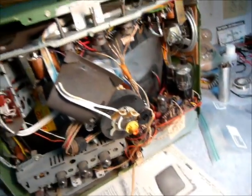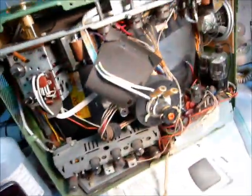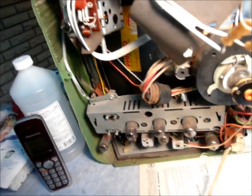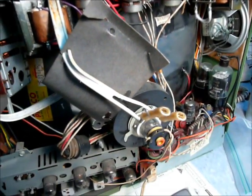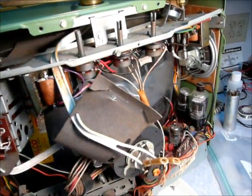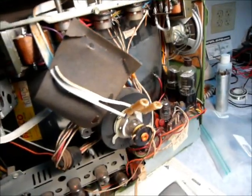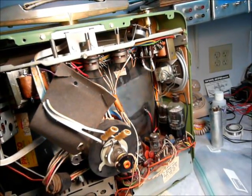Let's turn it on and see what happens. I need to plug the tube back in since it is a series string. We got high voltage — and we got a picture. No smoke yet.